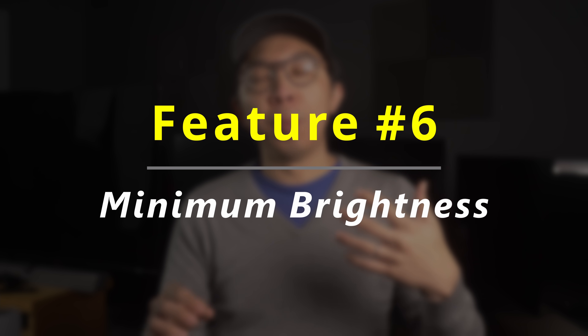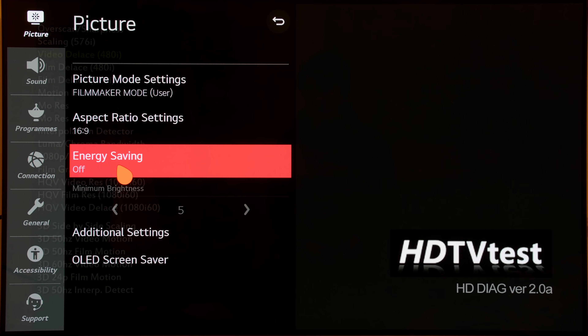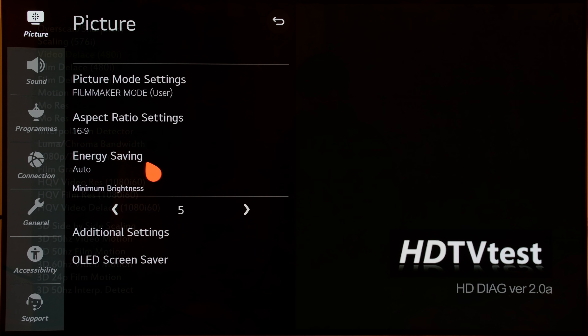In the picture menu, there's also a new minimum brightness slider after installing firmware 4.30.10. This setting only becomes active once you set energy saving to auto, and what this slider does is let you set a limit so that the light output doesn't drop below a certain threshold in automatic energy saving mode.